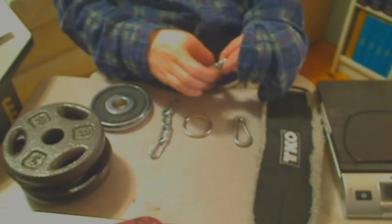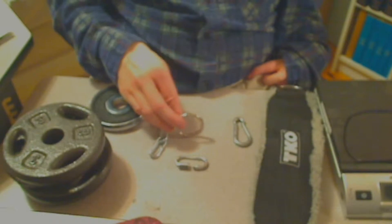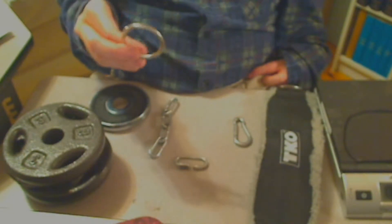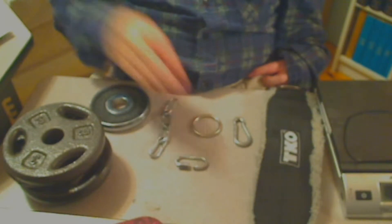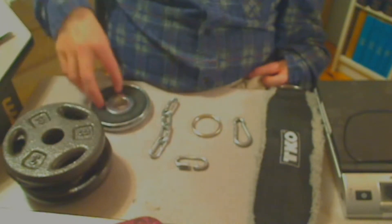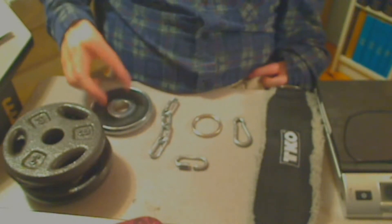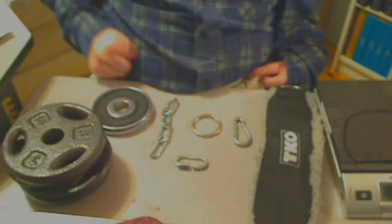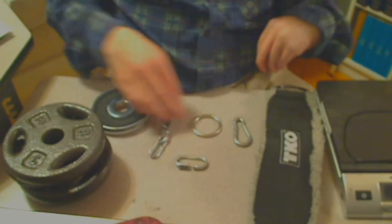We have the carabiner, and next we have the ring — the ring is what's going to be holding everything together. Over here we have some plates: four three-pound plates and one plate that's one and a quarter pounds.